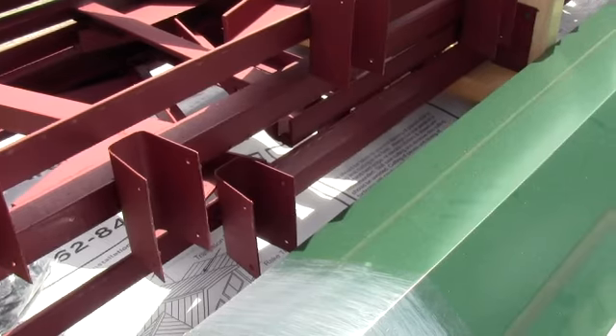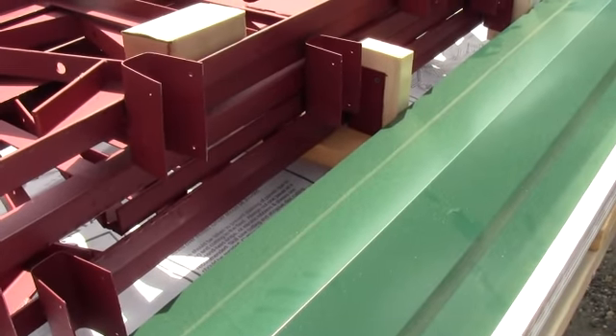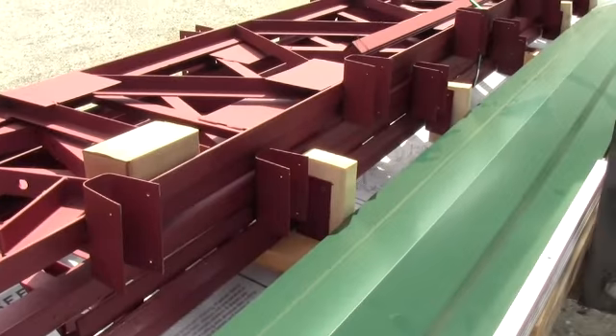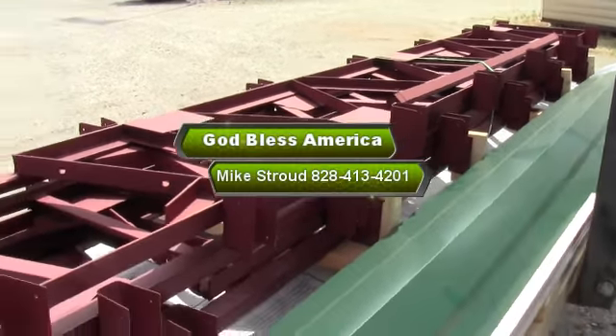We appreciate everybody up in the northern states buying kits from us, and we hope you guys have a great time. This is a great way to put yourself a shelter up — a pole barn, a carport, whatever the case may be. Give us a call at 828-413-4201. God bless you and God bless the USA.